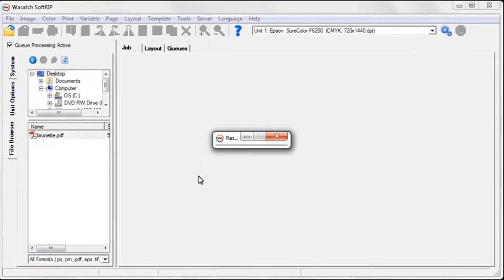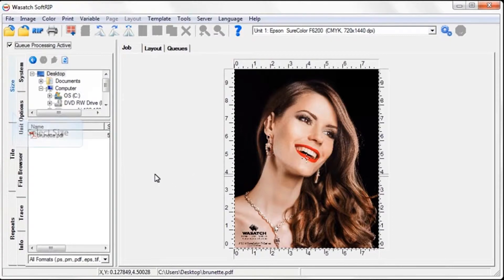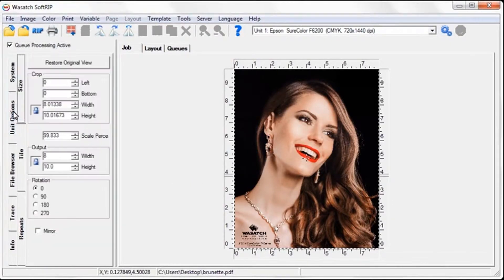Drag and drop your image into the job tab and resize if needed. We recommend printing your image about one-fourth inch larger than your plate.